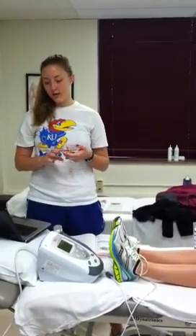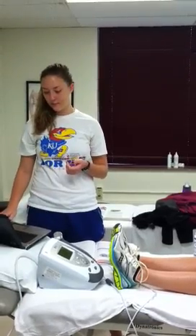Some of the contraindications would be pregnancy. You don't want to use it over the heart or the eyes, or if the patient has a DVT or any malignancies. Precautions would be acute infections, bony prominences, growth plates, and desensitized areas.